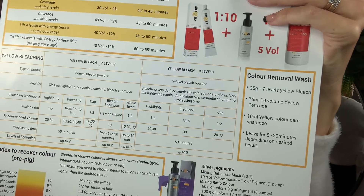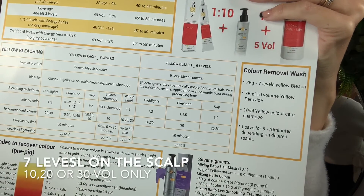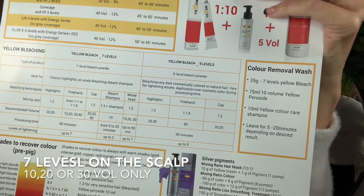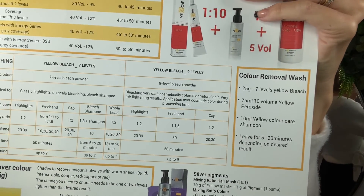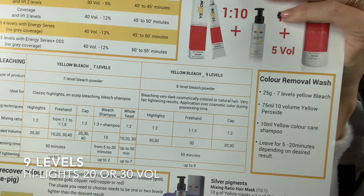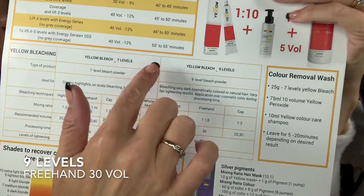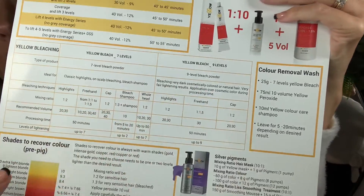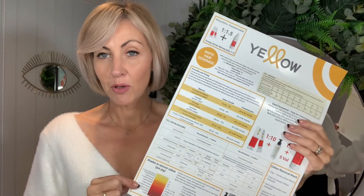The mixing ratio is all on there. For the whole head, we only recommend 10, 20, or 30 volume. With your nine levels for highlights, we only recommend 20 or 30 vol, and for freehand, 30 vol as well. All of that is in this section here, and you can find all of this information on our closed Facebook group as well.